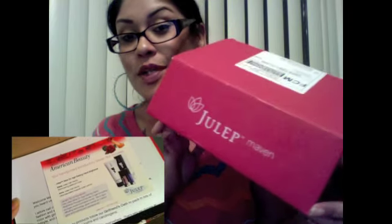Hey, what's up? I'm super excited to come and share with you guys really, really fast my first of many to come, Julep Maven Box.